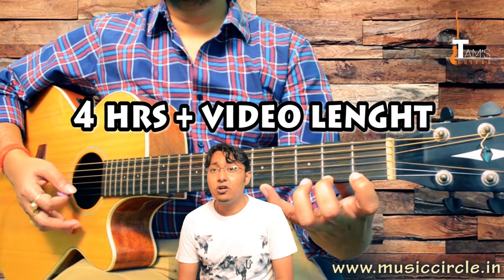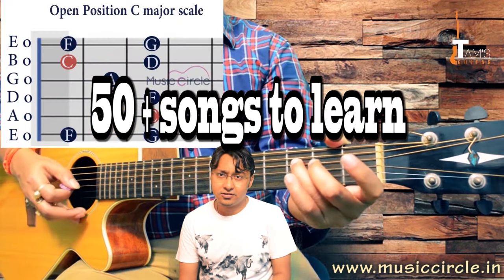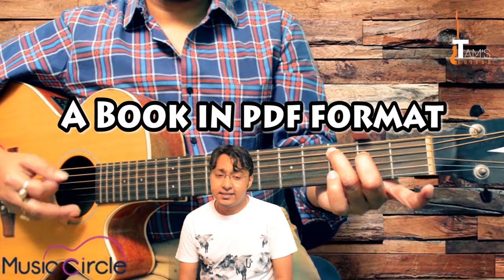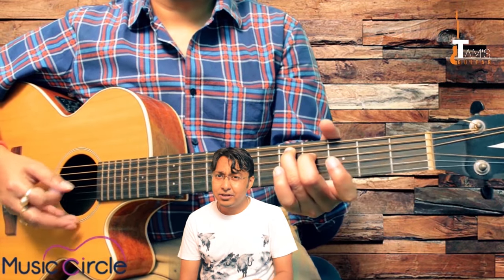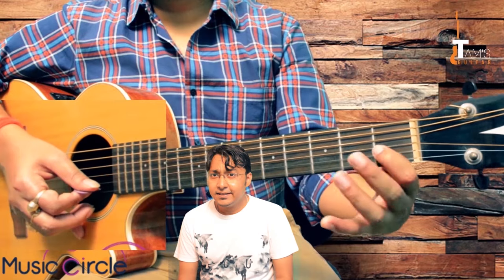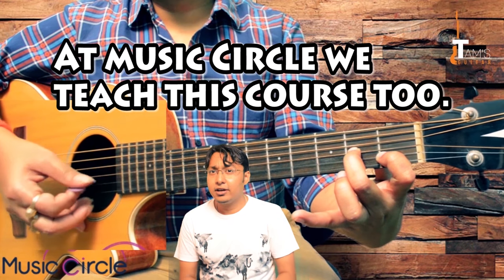This is a four and a half hour course and it's definitely going to last three to six months, or three to eight months, depending on your capability to learn. We have mostly concentrated on the playing part and a bit of theory, and after your fingers are ready we may move on to future courses where I'll be teaching you improvisation, theory, and different genres like blues and rock.